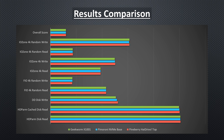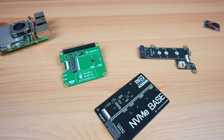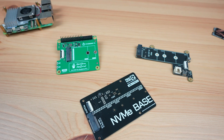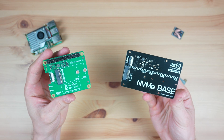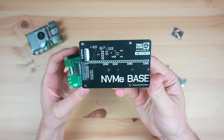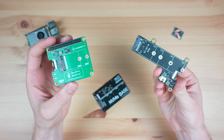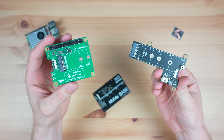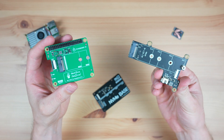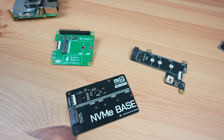So the results mean that the most significant considerations are the cost and whether to go with a top or bottom mount hat. From hands-on experience with all three boards, the Pineberry and Pimoroni hats seem to be better quality than the Geekworm one — so the Pimoroni is the best value for money; go with that one if you're happy with a bottom mount hat. If you want a top mount hat, decide whether you value the lower price of the Geekworm one or the quality of the Pineberry hat. Let me know which hat you prefer, or if there are other drives you'd like to see tested, in the comments below.